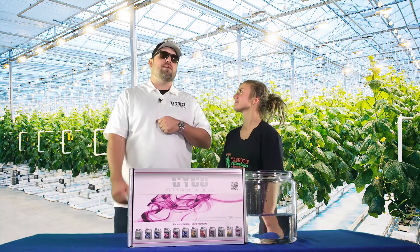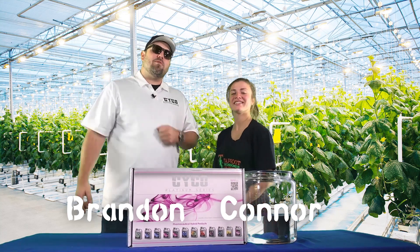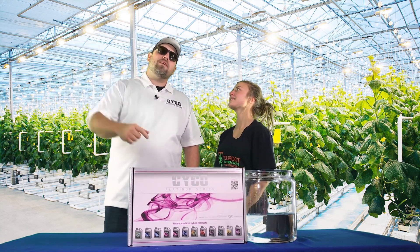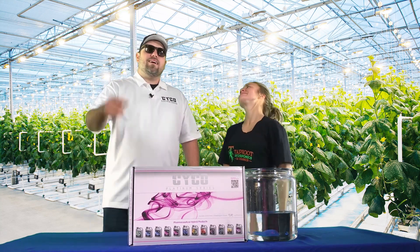Week eight, baby — this is the end. We're here at Tap Hydro in Atlanta, Georgia. I'm Brandon Loceyko. I'm Connor with Tap Hydro. This is the last episode of another eight weeks. We're done — we're about to mix these nutrients, feed these plants, and harvest this fruit. See all your hard work come to fruition.